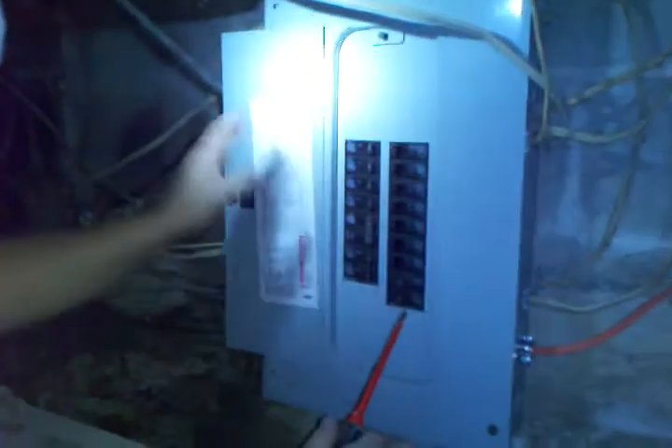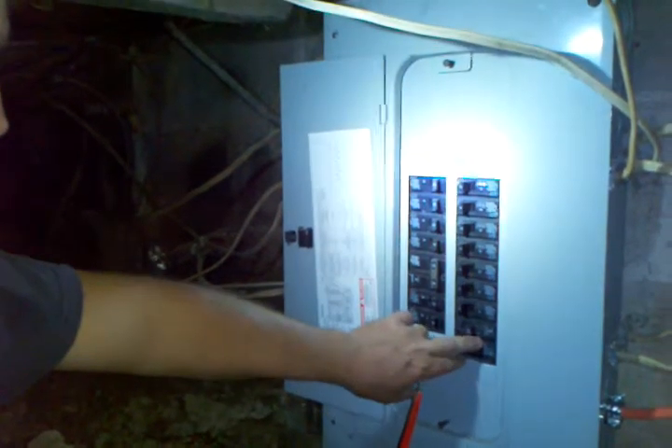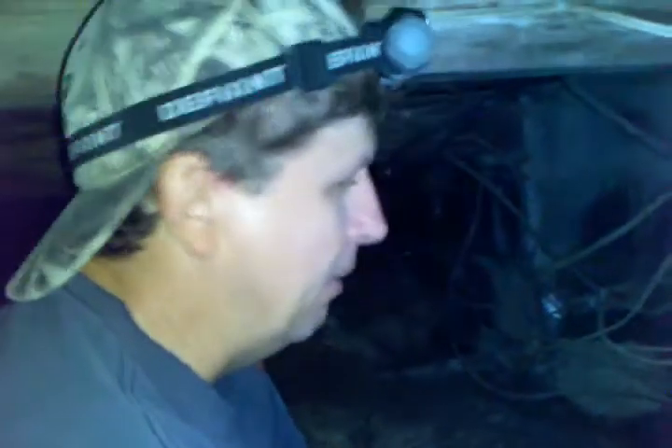Once you get your screws back in — I'll put the other two in after the video is done — you just flip your breaker back on. My main breaker is out on our electrical pole so I'll turn it back on and we'll have power again. That's all there is to changing your own breaker. Don't forget to subscribe, comment down below, and like my videos. Have a great night everybody, bye bye.